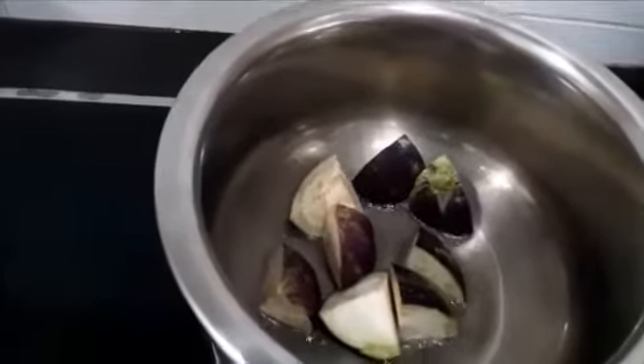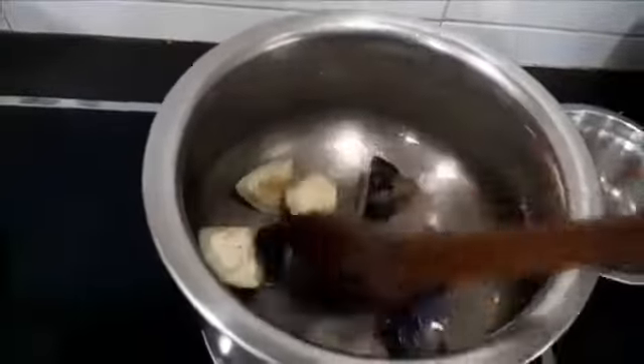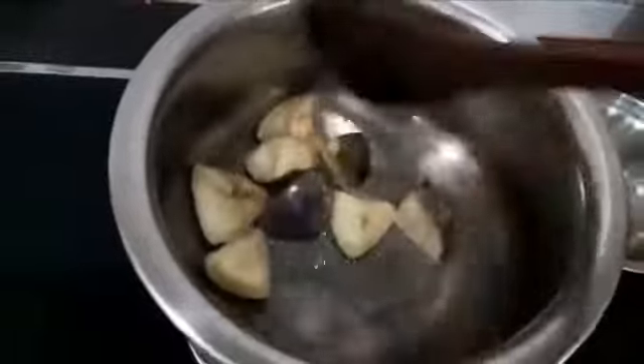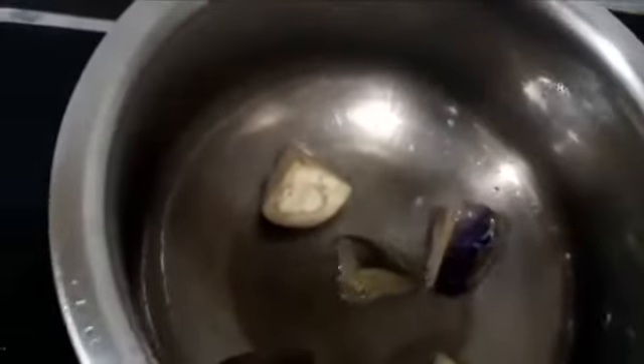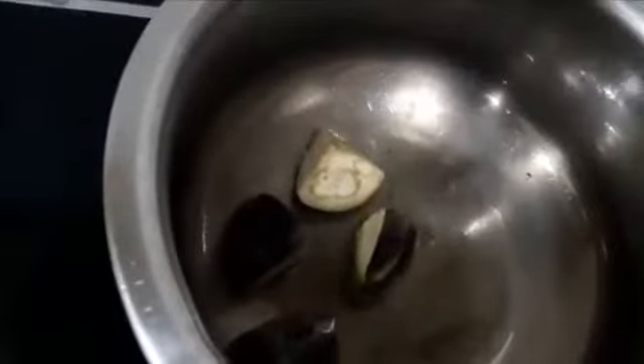I have heated up about one tablespoon of oil. I want to fry the eggplant first. Let's fry them for about 10 to 15 seconds on low heat. My mom always says that whenever we have eggplant, we must fry it in oil first. This will help to release a very nice aroma and give a very nice taste to the curry. I want to remove the eggplant now and set it aside — about 15 seconds is what we want to achieve.